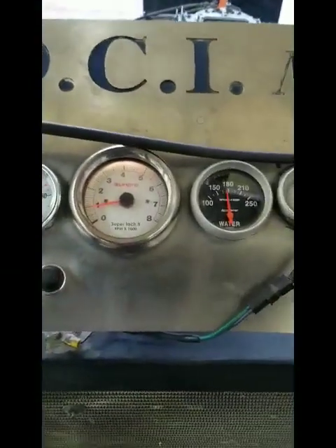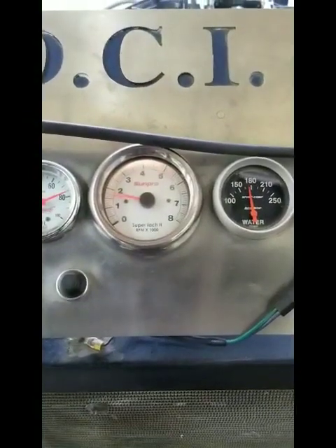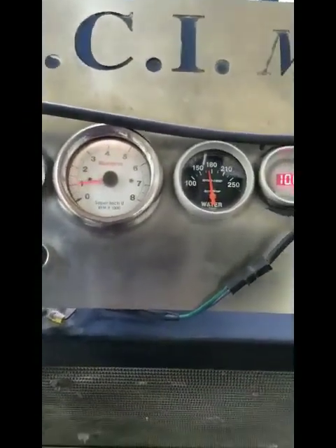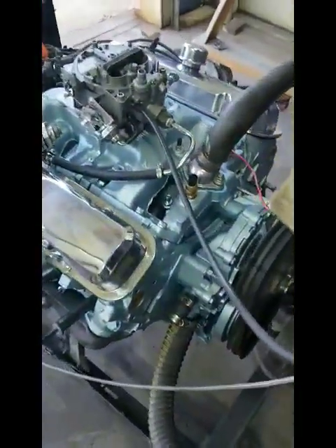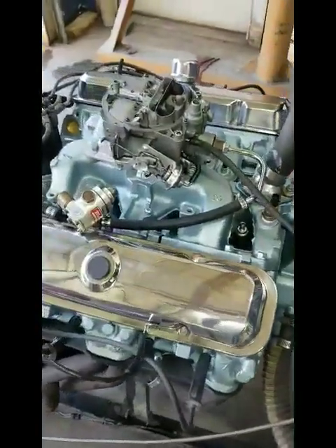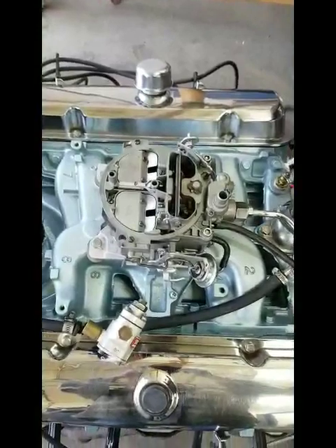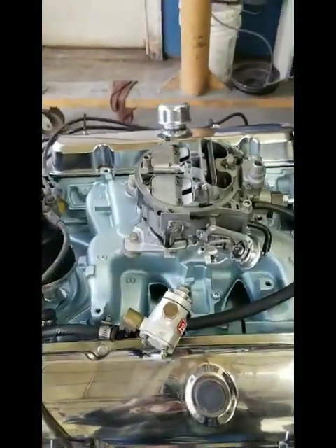Alright Brandon, go ahead and ramp on it a little bit. Like I said, it's not quite as snappy as Jeff Simon's, but that isn't what Derek wanted either. Lifters are quiet. It'll make a real nice cruiser for Derek.